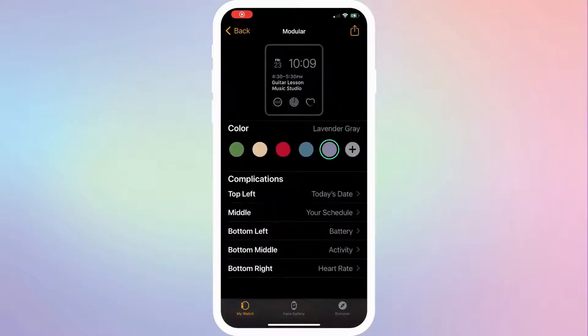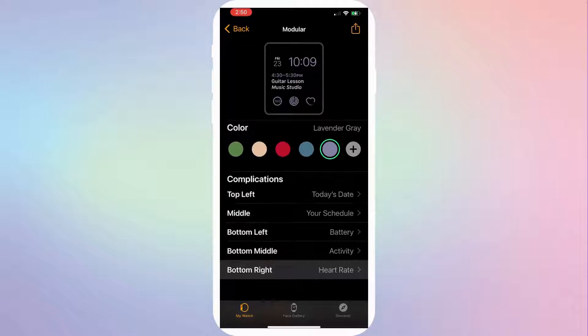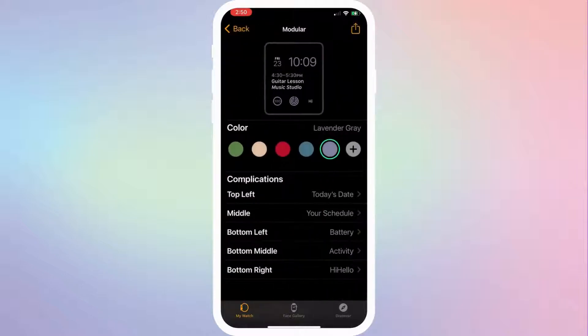Then, tap which complication you'd like to edit. You can then scroll down to select the Hi Hello complication, and it will be added to whichever complication you've chosen.